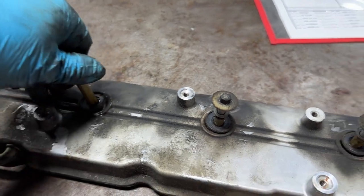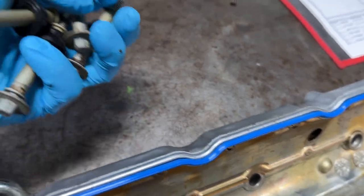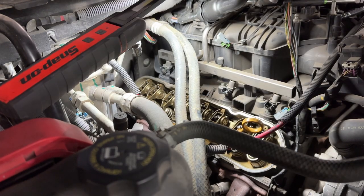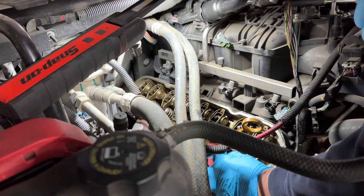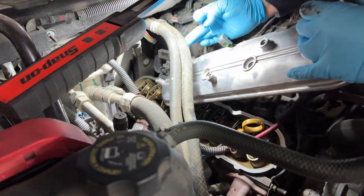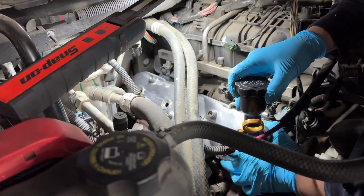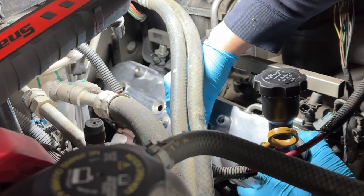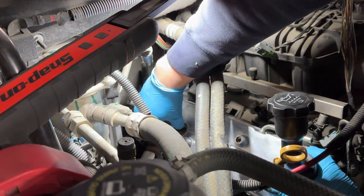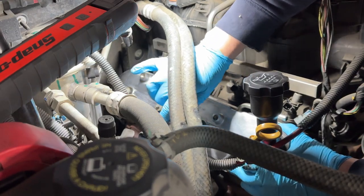I usually use a lot of brake cleaner to clean everything off. Here is the valve cover cleaned with a new gasket and all the bolt gaskets replaced. Put it right back in, make sure we clean the lip of the head with brake cleaner or a rag for a clean seal. Put your valve cover on, line it up, start putting in your bolts by hand a few turns, then tighten with your 8mm socket.